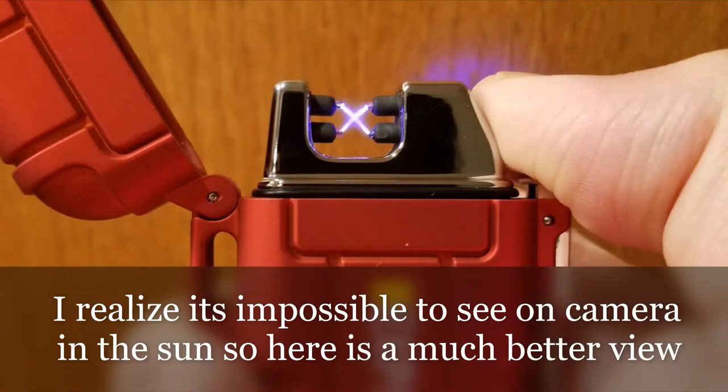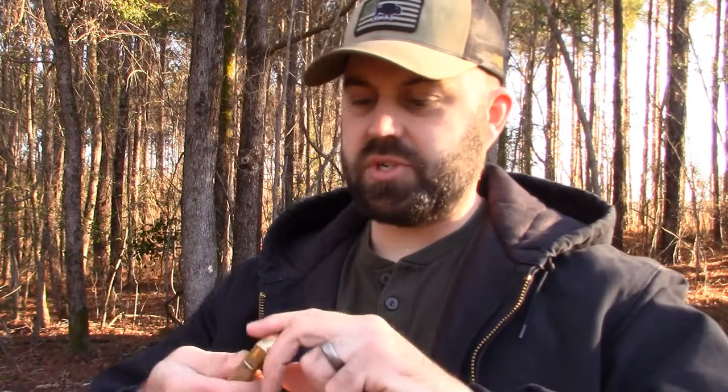The Arclighter stays on in the wind. A traditional Zippo? Nope, it's out. And a butane Zippo — which I've done a review on in the past, link in the description — that's out too. So the Arclighter wins the windproof test.